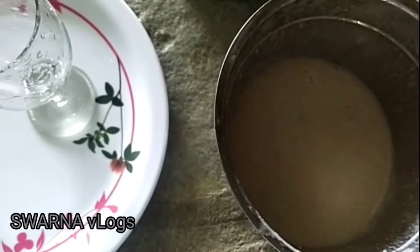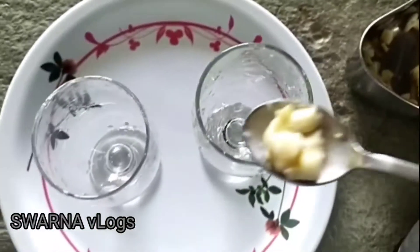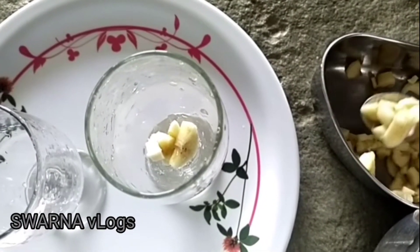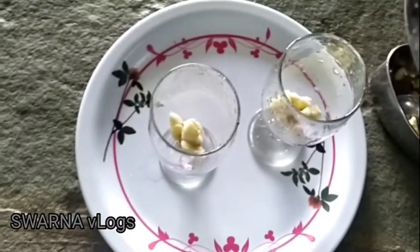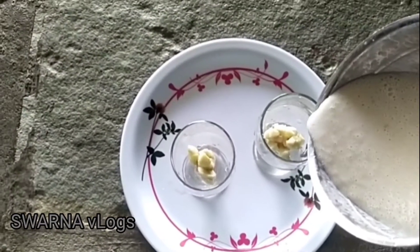Let's mix the banana milk. Pour it into a glass and put it into the cup. Put it in the glass of the milkshake.